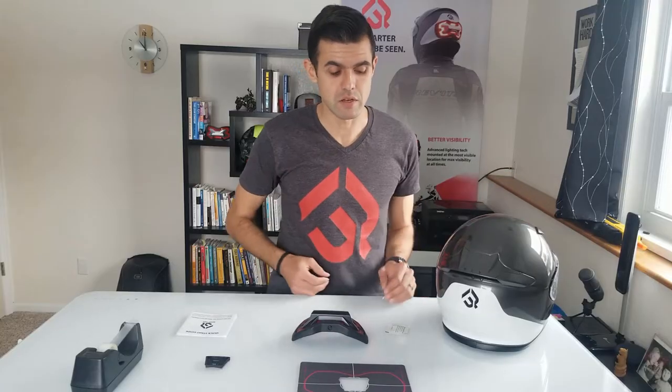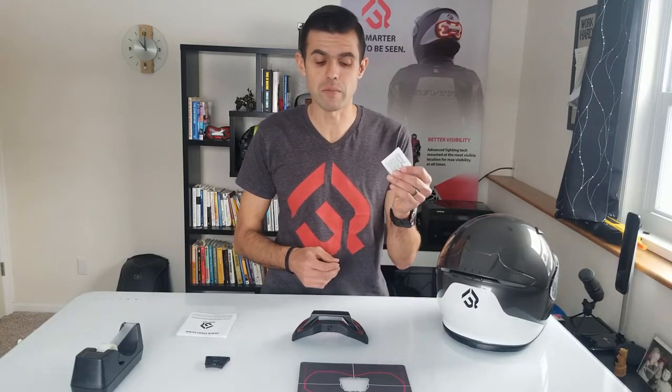Hi there, my name is Alex and today I will be showing you how to properly install your Brake Free onto the back of your helmet. To begin, what we'll need is just five things: your helmet, an alcohol wipe, a Brake Free unit, an installation template, and your helmet mount, as well as some basic tape. You may also refer to the quick start guide found inside your packaging for reference. All of these things are located in the Brake Free packaging.